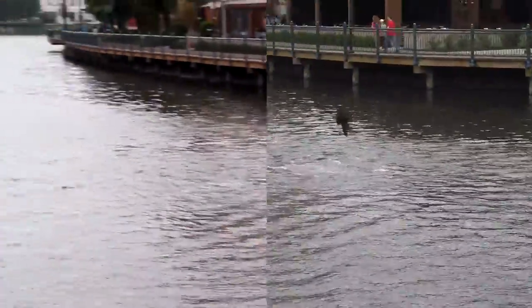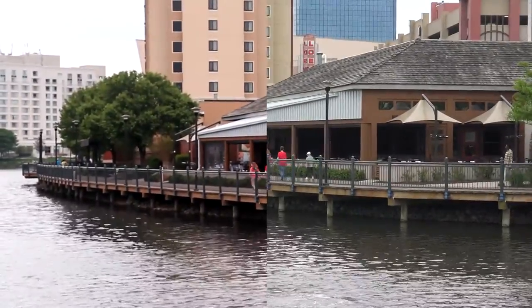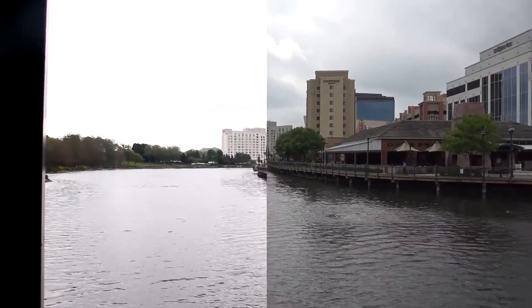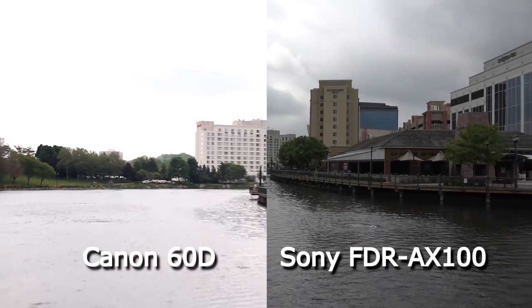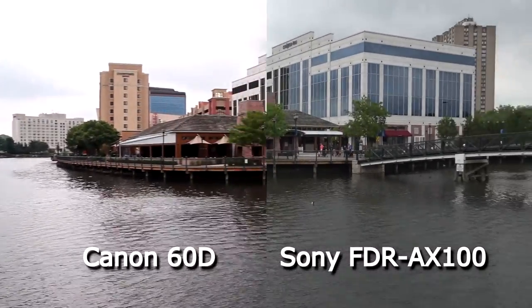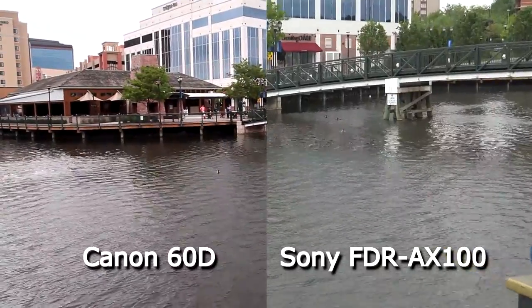We're going to do a quick outdoor comparison of the two and see how they come out. I put both cameras sharing the same tripod so you can compare side-by-side imaging. I didn't do any color correction, and the Canon 60D is using the standard picture style. You can see the Canon, on the left side, has a bit more contrast, which helps the color pop — and that should be easy to fix in post-production.